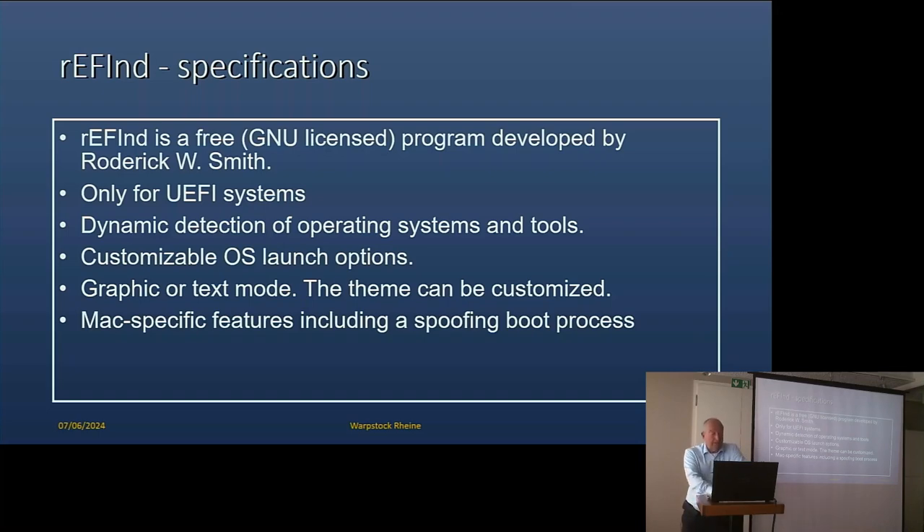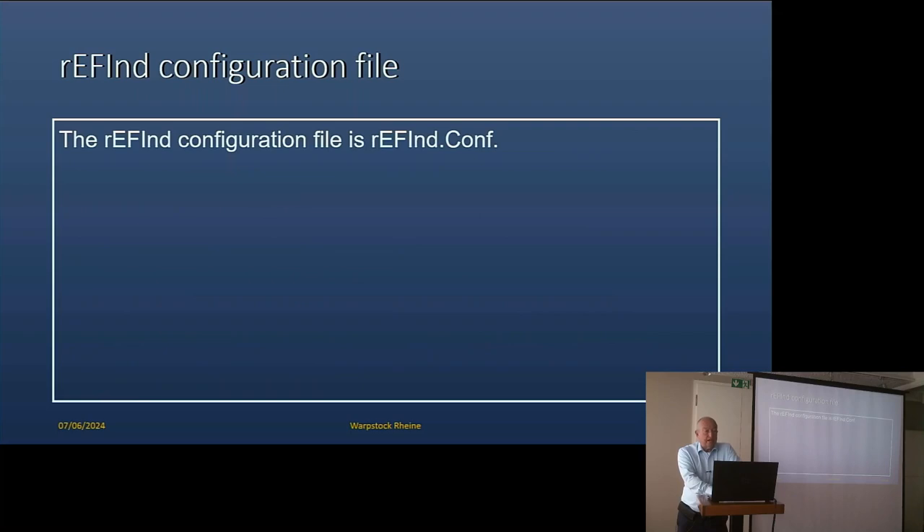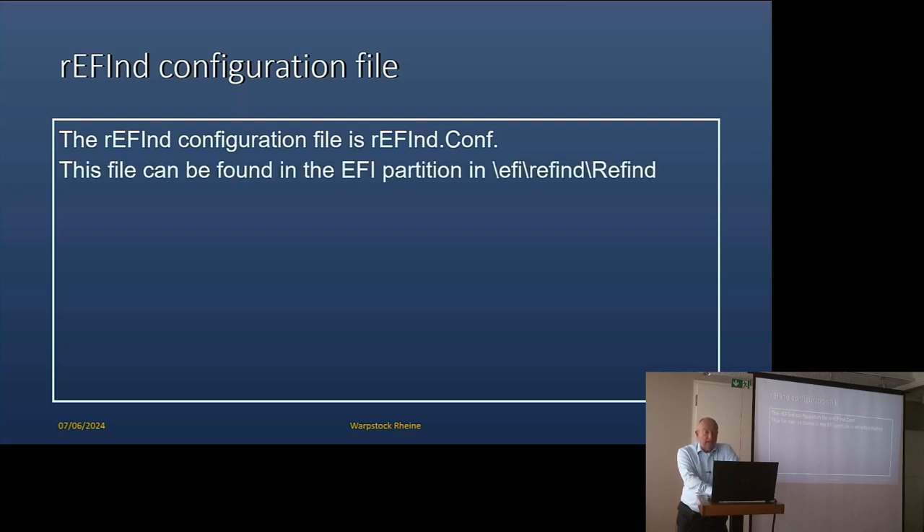It has Mac-specific features including spoofing the boot process. It has Linux-specific features for automatically detecting the stub loader. And it has support for secure boot, which we will talk about in the next presentation. The rEFInd configuration file is simply named refind.conf. Like all programs for UEFI that start the system, it is in the EFI partition — in this case EFI/rEFInd.